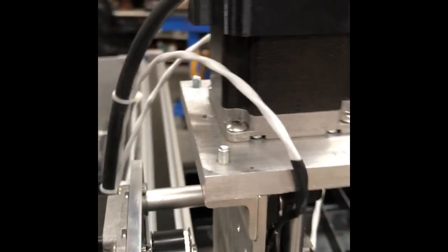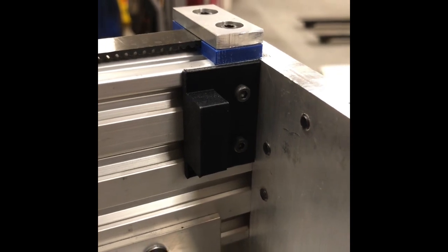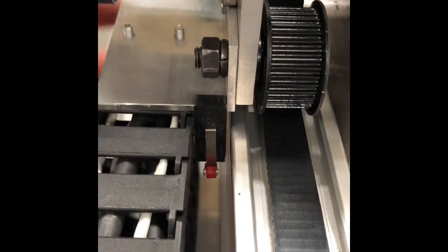One thing you want to be careful with when 3D printing and micro switches is if you put heat shrink on the wires like I did, you can't get the 3D printed part too hot with the heat gun — you have to be careful. Here's a stop that was printed for this micro switch. That's the Y axis.